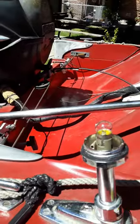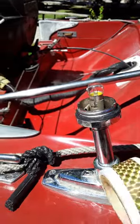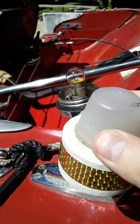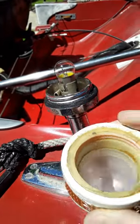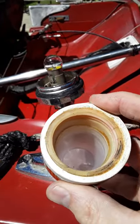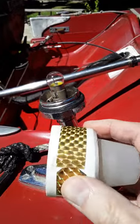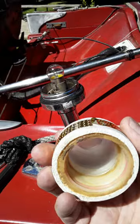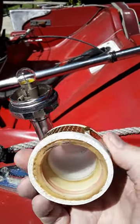What I did is I cut the top of a new lens, then I cut the bottom off of the old lens because the top of the old lens was damaged. Then I got a piece of PVC from Home Depot to use as a sleeve and glued it all together.